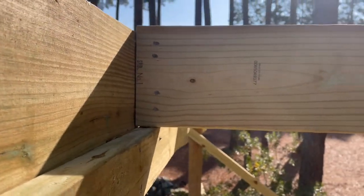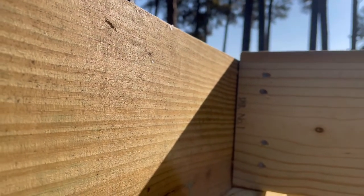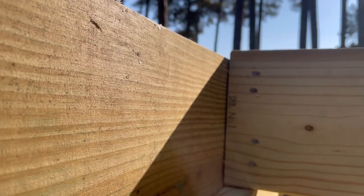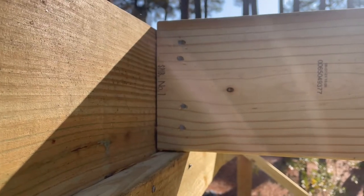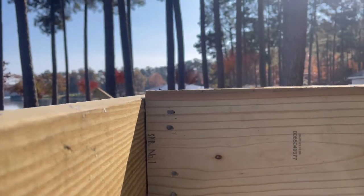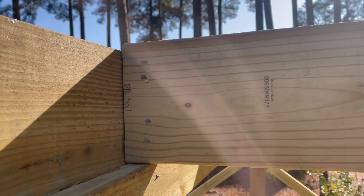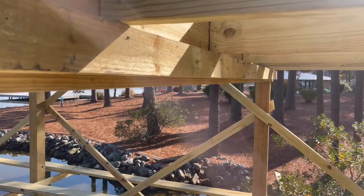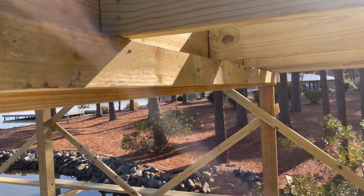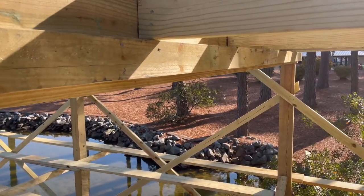One thing a lot of people don't do: the beam is not going to shrink as much as the joist will, because it's a more substantial amount of wood. So I like to leave just about a quarter of an inch where the joist is sticking up above the beam, and that's the same all the way across. The decking boards will go right across without any bump where the beams are. You can also use hangers instead of a ledger board, but I like to use these leftover pieces.